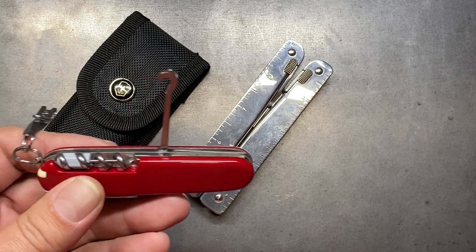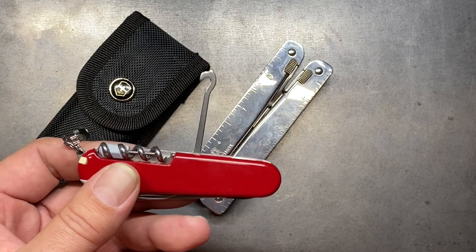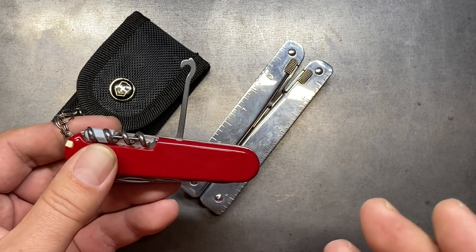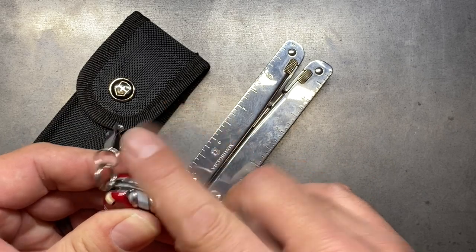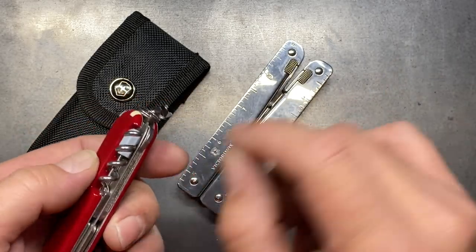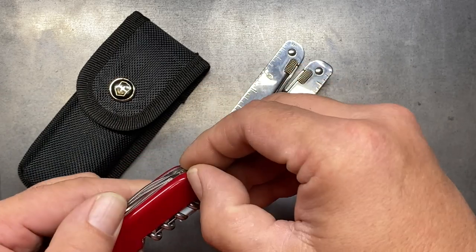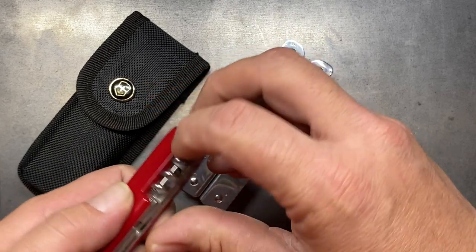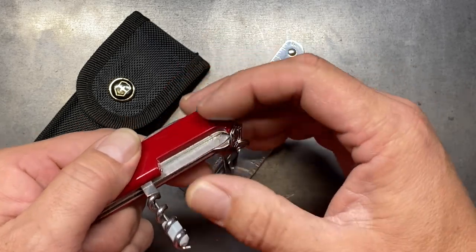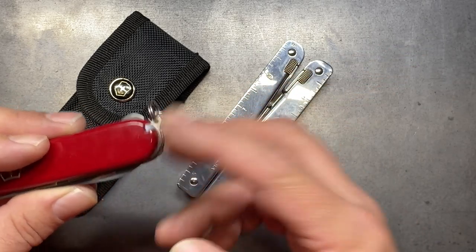It also comes with the all-purpose hook, which is another tool I see the usefulness of, though I don't use it that often. I can't even remember the last time I used it, but I can definitely see a situation where I'd be glad I had it. It also includes a little mini fingernail file, which is pretty useful for quick access. This one also includes the plus skills, giving you a toothpick, a writing pen, and a set of tweezers, which are also very convenient.